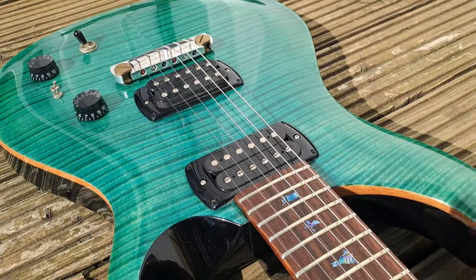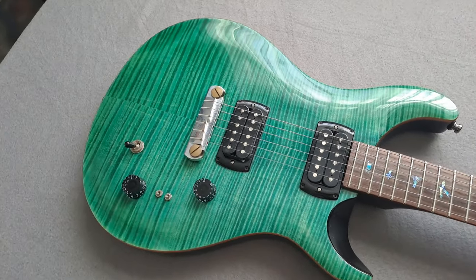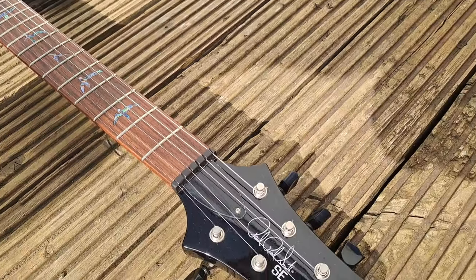By the way, I'm not sponsored by PRS. Please don't throw hate and shade if I seem effusive about this guitar. I'm only effusive about it because I think it's a really good guitar and I think if you can find one you should definitely give it a go and give it a play.